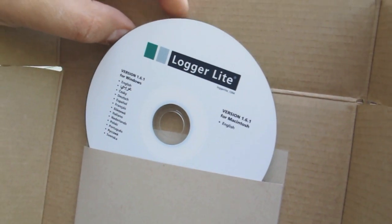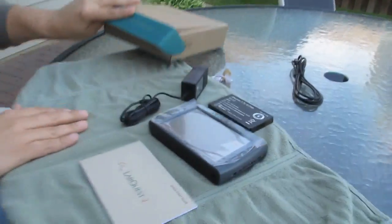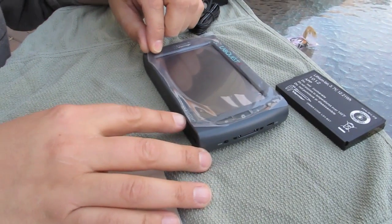It'll work with Logger Pro, but you have to get the update — like version 3.8 something. Set that aside. So if you have Logger Pro at school, you'll need to update it to work with the LabQuest 2, or install Logger Lite.